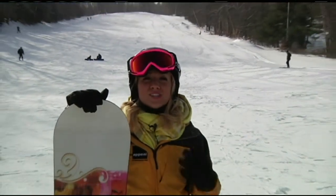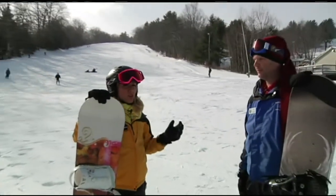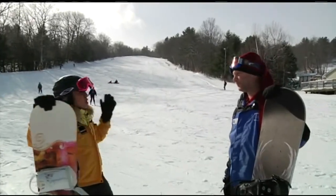Well, I think we can all say this is one of the best winters we've had in a while in New England, so why not hit the slopes, get out, have some fun and enjoy the snow that we have. I'm here with Eric Lemoine. We're at Blandford Ski Area. He's a snowboard instructor.